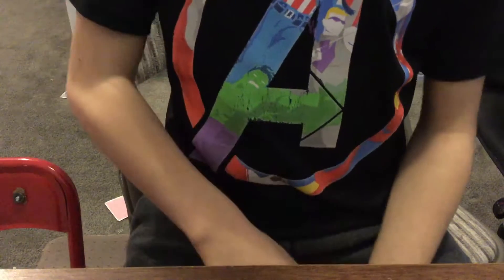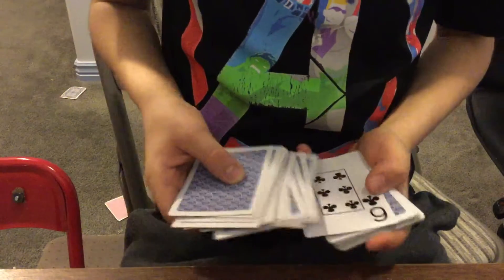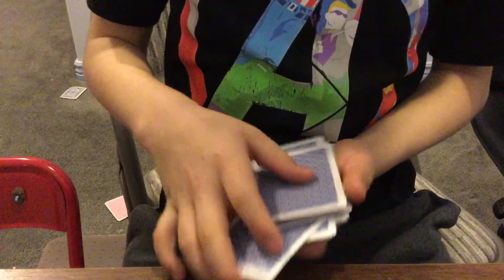I'm gonna go behind my back and I'm gonna find your card. So now I'm gonna go through the deck and your card should be the only card flipped over — right there. So now you want to see how I do it, don't you?